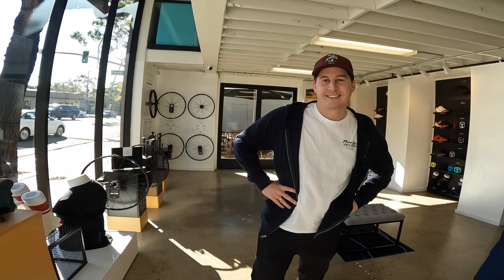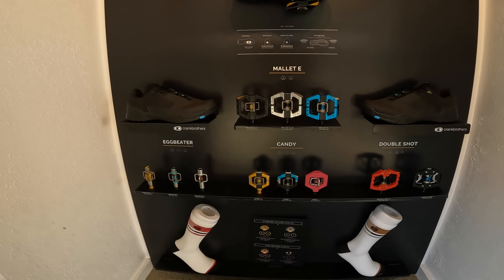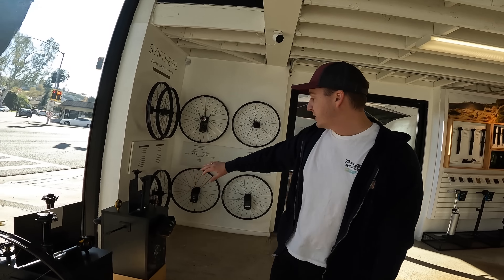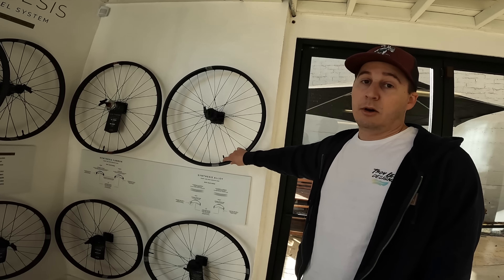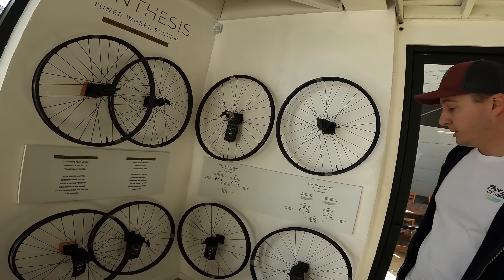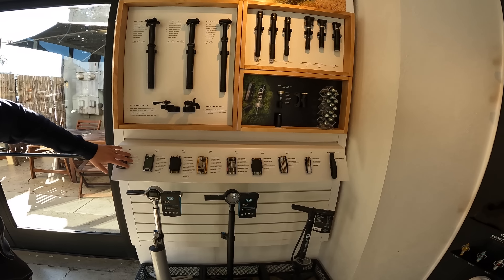So Joe's gonna kind of go over all the Crank Brothers products. As you guys know, we specialize in pedals, but we make an extensive line of clip-in shoes and flat pedal shoes to match up with our pedals. We have a display of all our wheels here — ranging from MTB all the way down to XC, including e-bike, enduro, and XC wheels in carbon and aluminum. Here's our line of tools from our M5 all the way up to our M20s, F15s, and F10+.